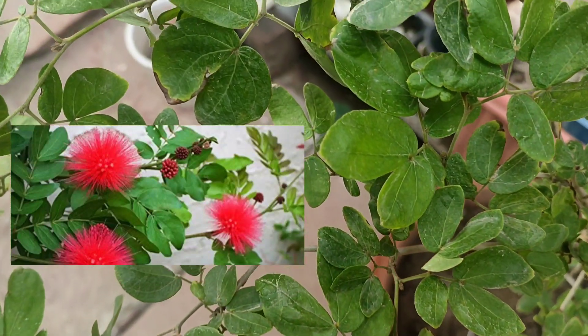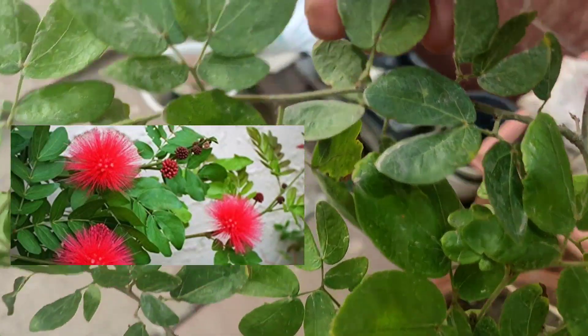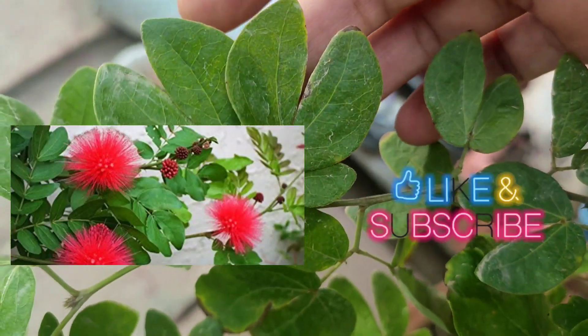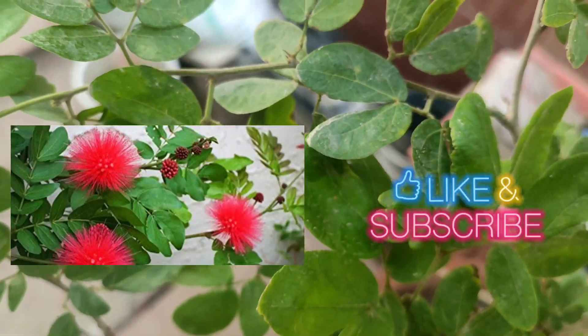I'm trying this for the first time. If it goes successfully — and I'm sure it will — then I'll buy the other colors also. See you in the next video!